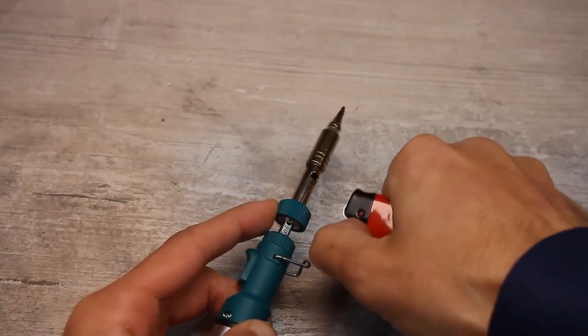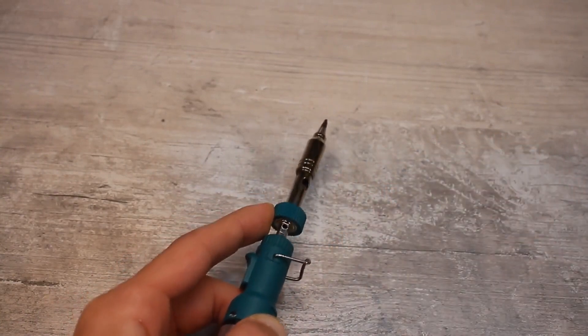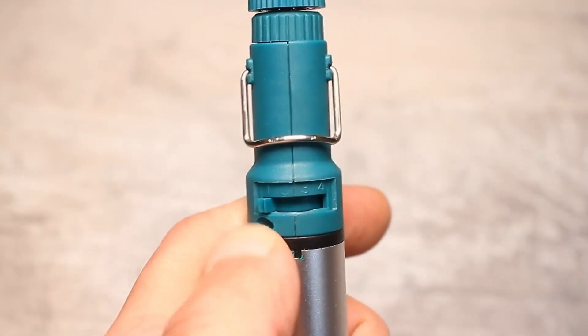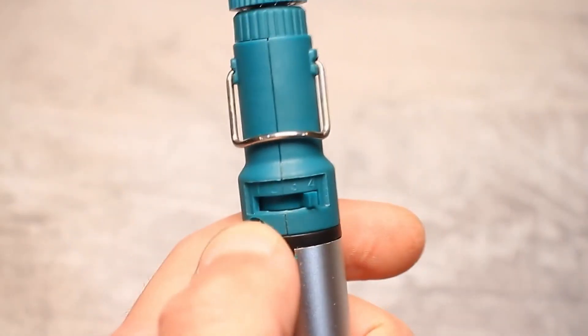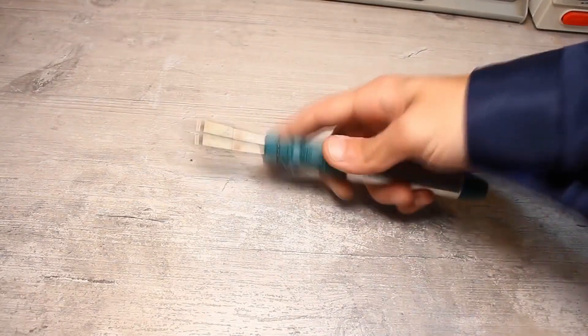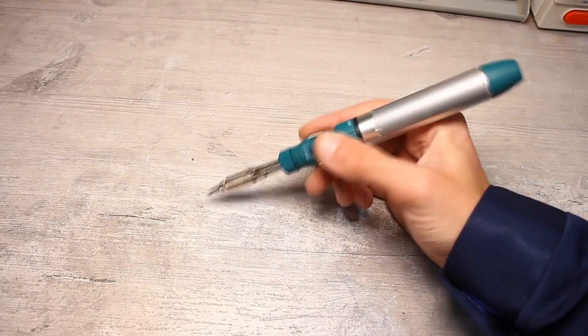Tourist heaters, some camping stoves, and many other devices operate on the same principle. The temperature of the tip is adjusted with a gas flow regulator. Such soldering irons can come with or without piezo ignition and have various attachments for soldering, cutting plastic, and so on.